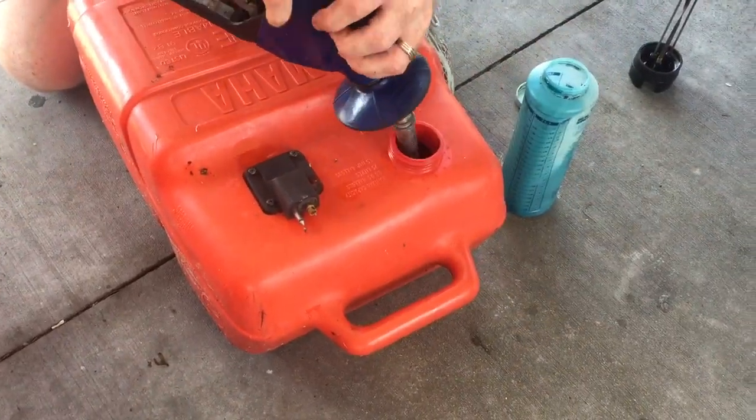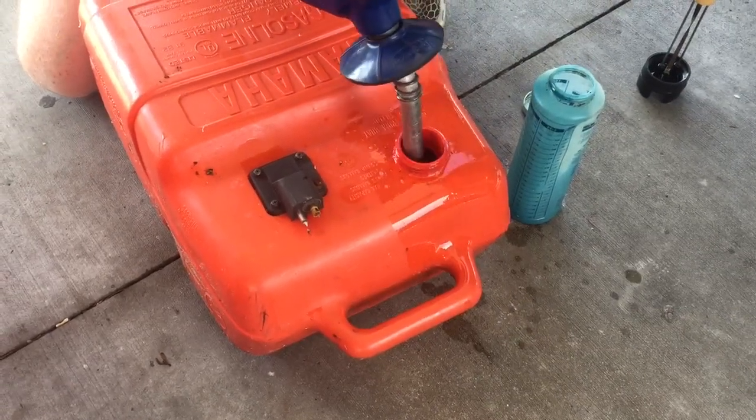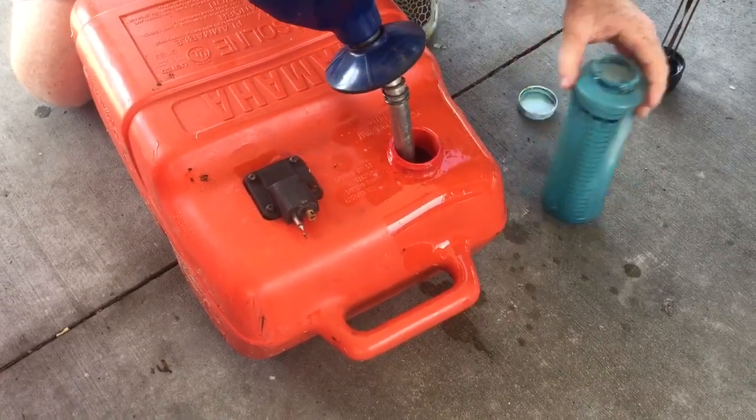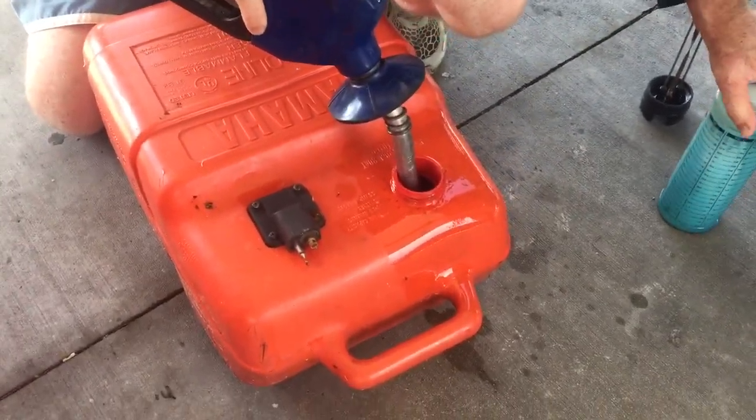That way when you're putting the gas in, hopefully it's getting mixed up. Maybe go ahead and stop every now and then and shake it up a little bit. You really want to get the oil mixed in with the gas.